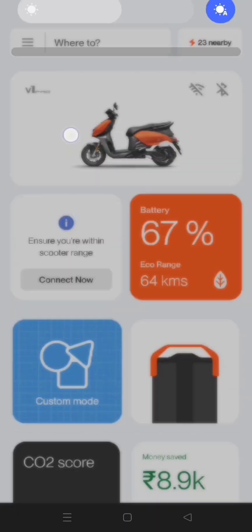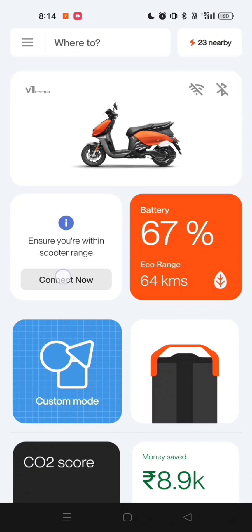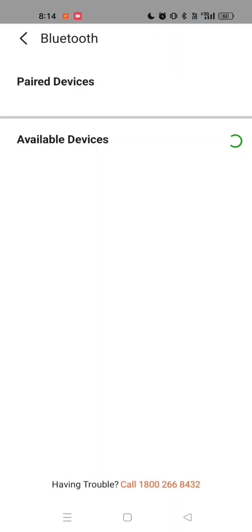Tap the Connect Now button. This will take you to the Bluetooth listing screen. Select your scooter's Bluetooth. Once you choose the correct device, the connection will be established.